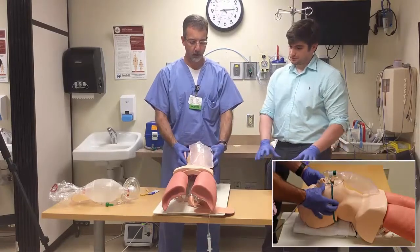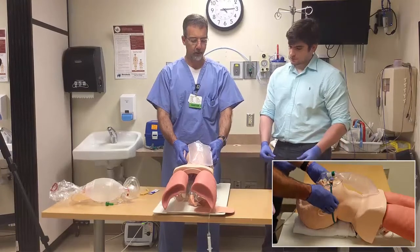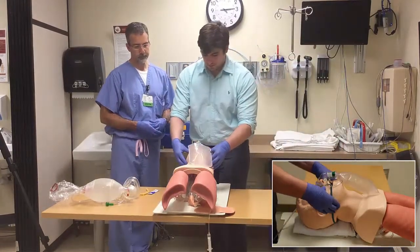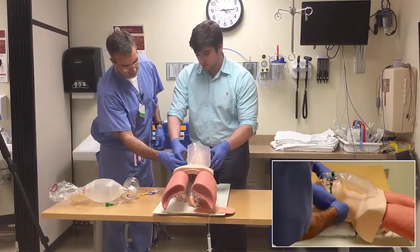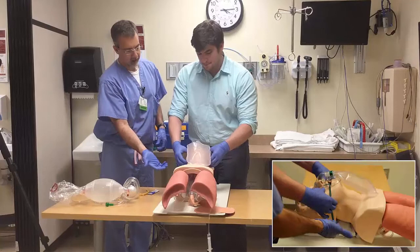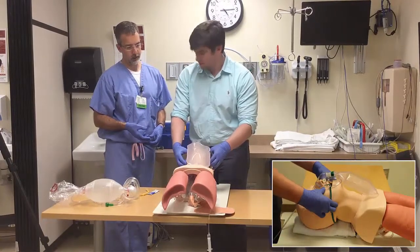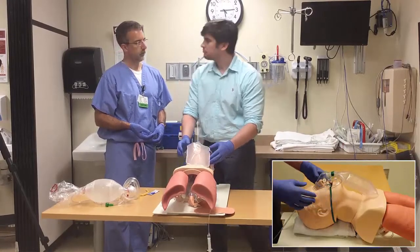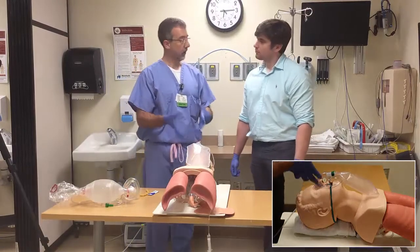Take your two thumbs, put them right here on the zygoma, and provide a counterforce for the lift of the jaw thrust. Bring your fingers more around the back on the angle of his jaw and pull right up toward the ceiling. That gives you a lot of opportunity to really open an airway.